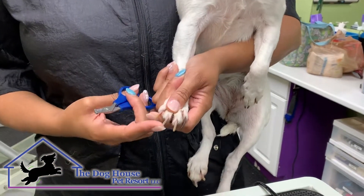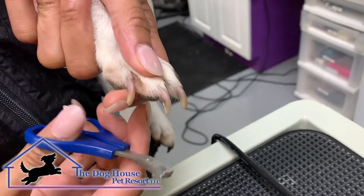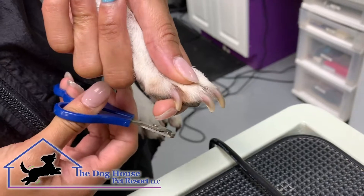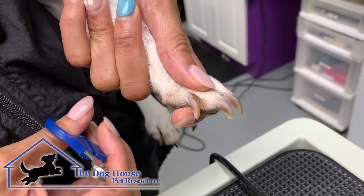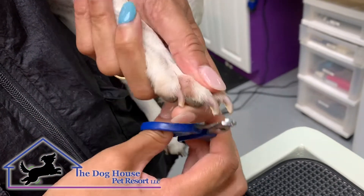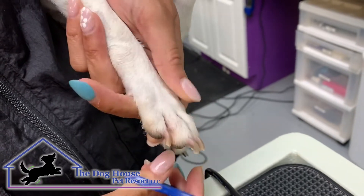I usually start by seeing exactly how long the quicks are, and you cut right before the quick. Try to cut a little away from the quick so that way you don't hit it, because sometimes it can be a little further than what you see. And we go through every toenail and clip them.